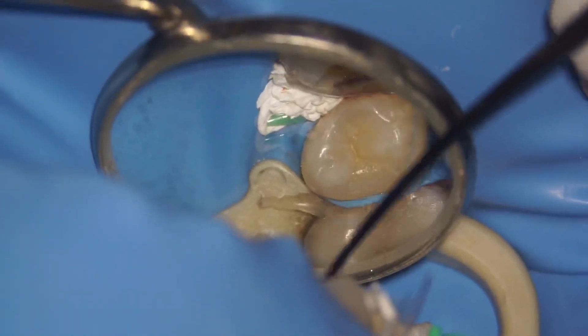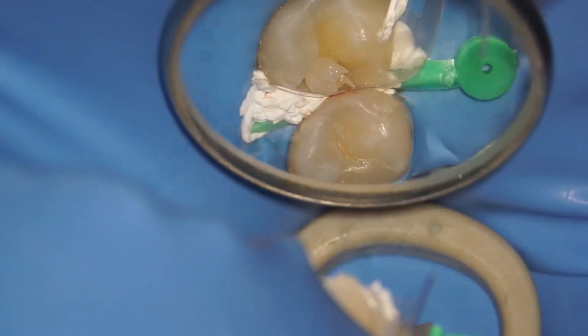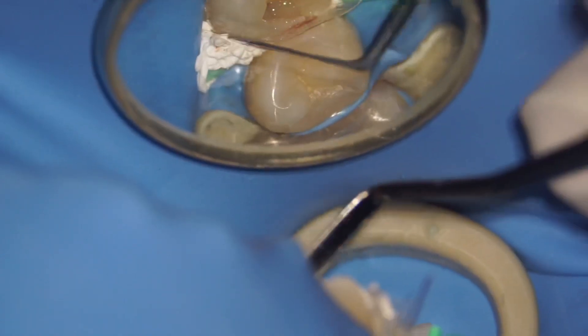Before we start, I'm going to place a bit of flowable to make the margin leak-proof. For this case, I'm going to just build the palatal half of the distal wall first. I'm adapting it well — only the palatal half — and using my plastic filling instrument to adapt the matrix well so that I don't have any excess.